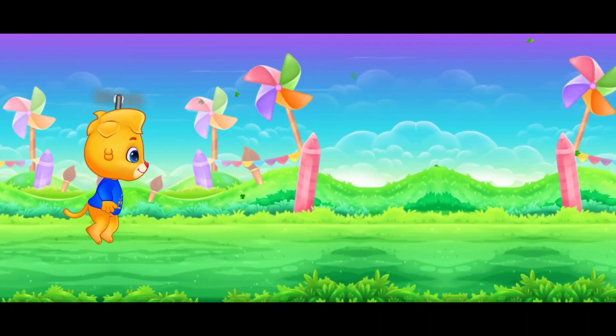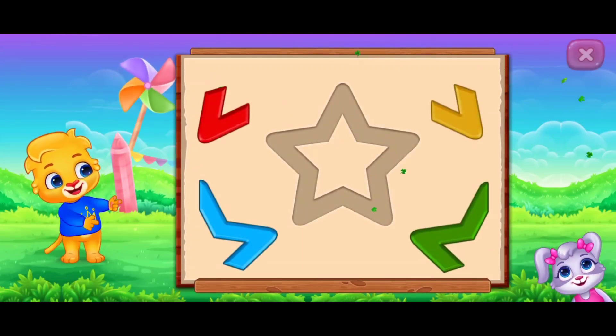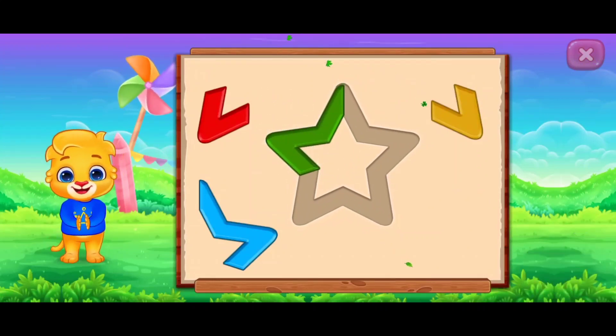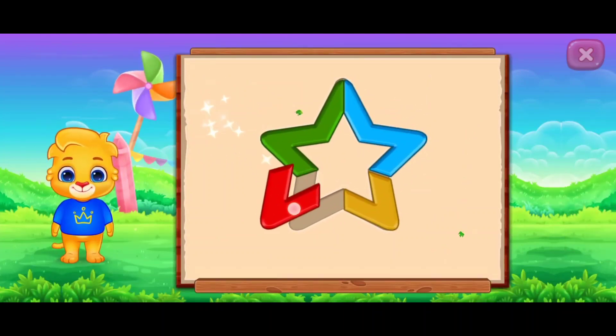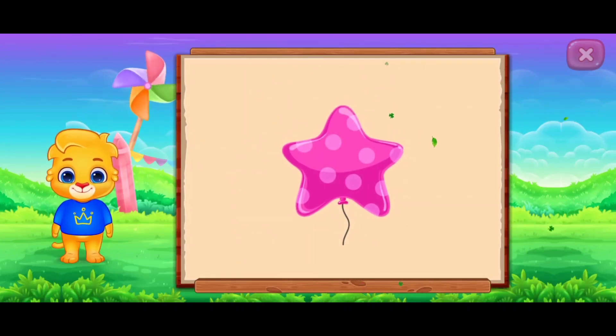Perfect. Woohoo! Star. Perfect. Good job. It's a star. Star Balloon.